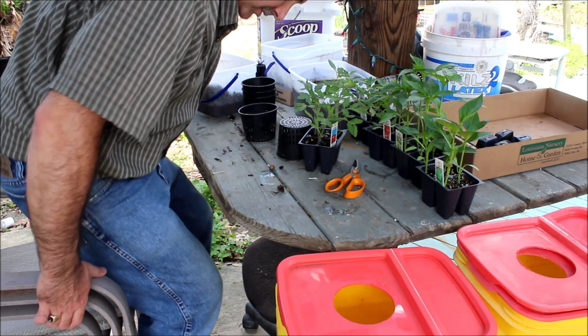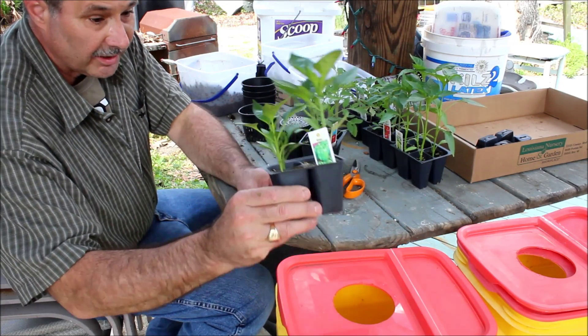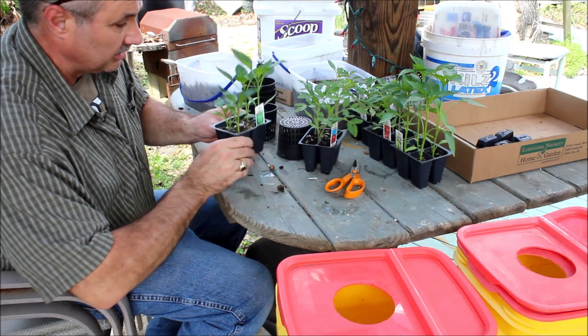We're gonna have a seat and get comfortable so we can do some more plants here. I've got a green bell pepper — makes a real tasty dish when you cook with it, you can eat it in a salad. Really, really good.